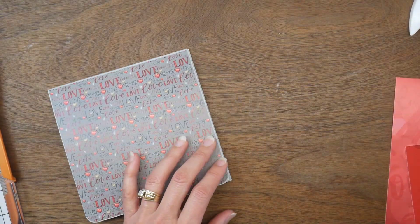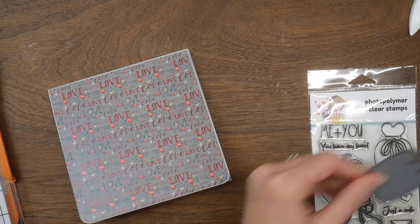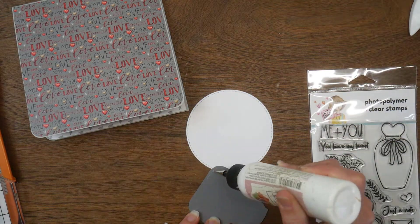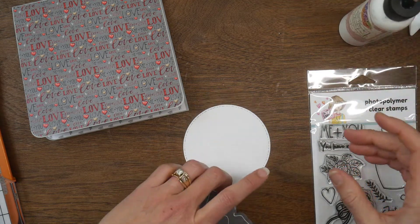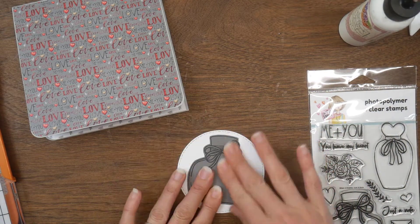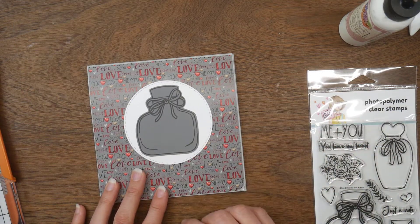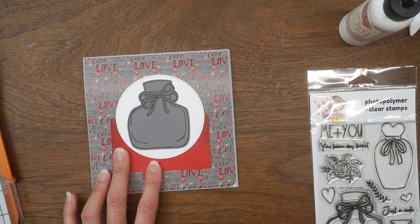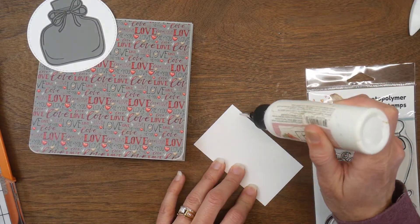All of my panels are down and now I get to start decorating. I pulled out the Just a Note stamp set and I knew I wanted to use a piece of ephemera on the front. I figured one of these bottles would look great on the front, so I went ahead and stamped it on some gray cardstock and then fussy cut it out.